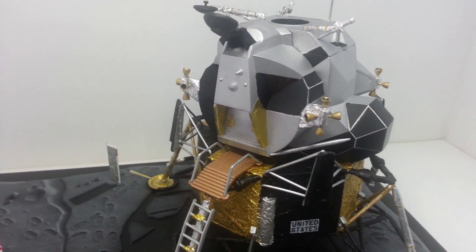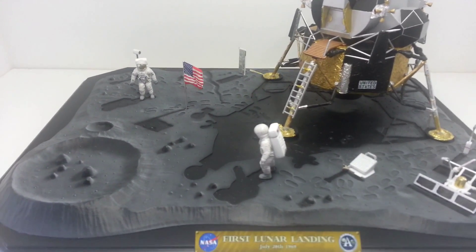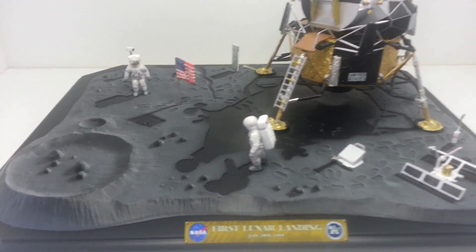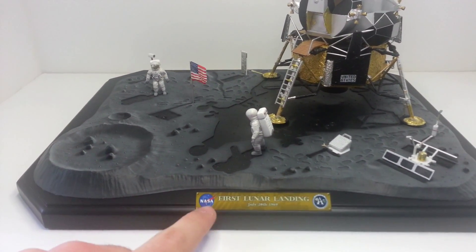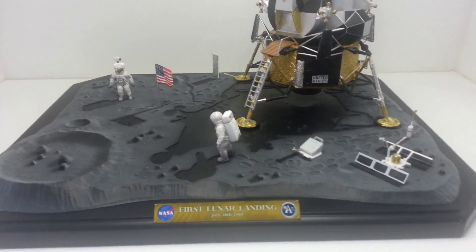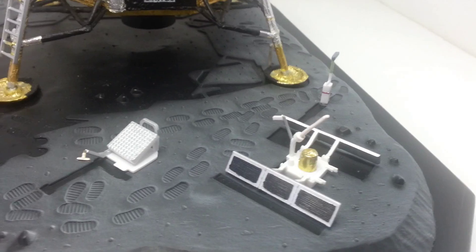As you can see, it's all completed. I've painted up all the equipment, painted the base, the astronauts, and I also created a little wooden plaque for it, with a little base and a little plaque there. There's not really a lot to say about it, but I'll just sort of give you a look around.